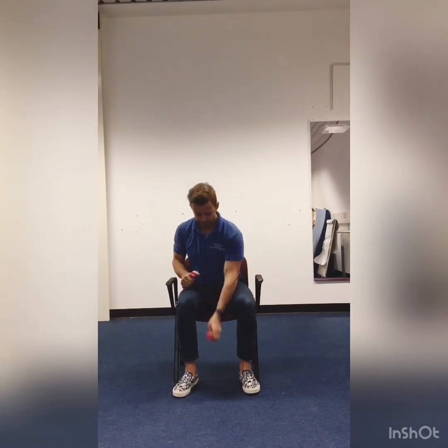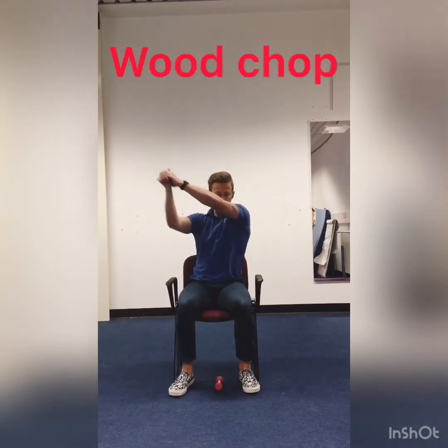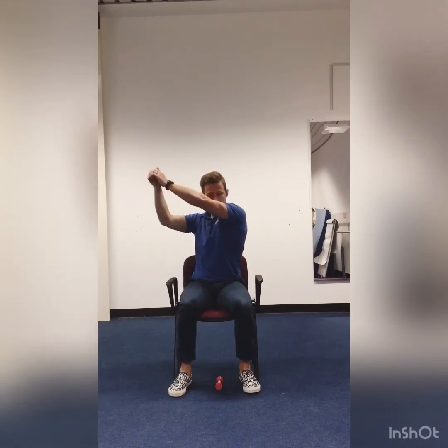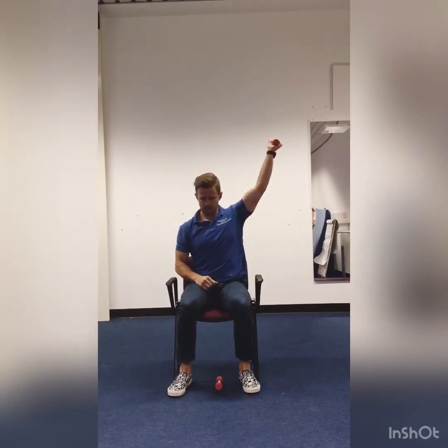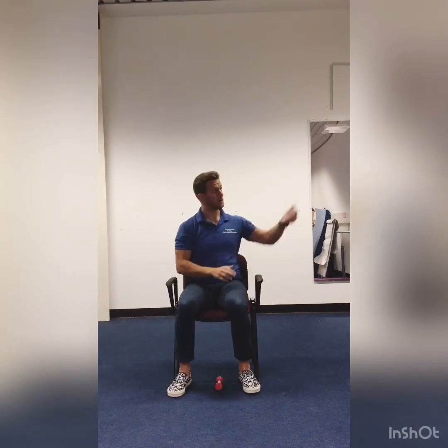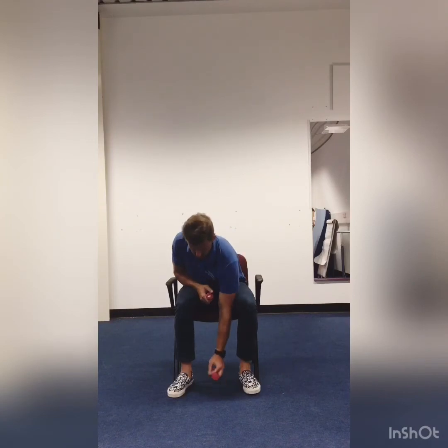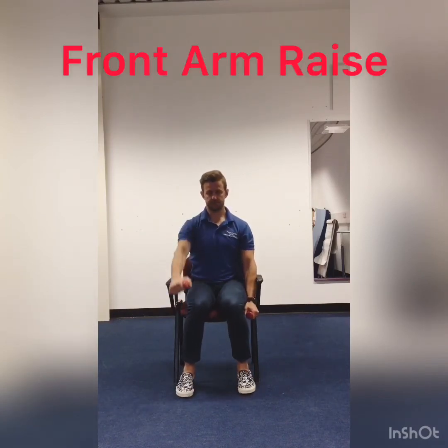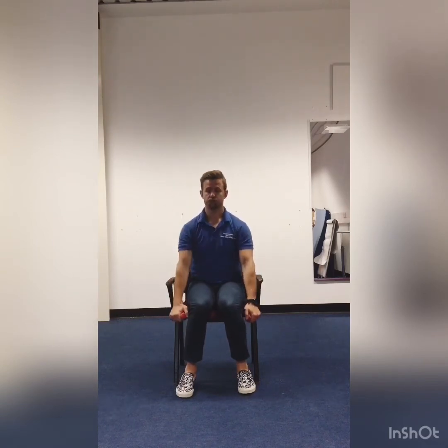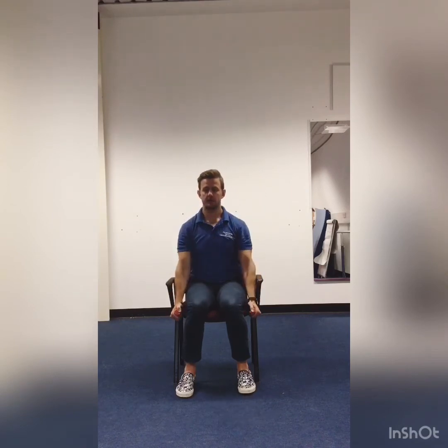Wood chops, which are our ab workout. You can do two hands at a time, side to side, or we can do single-handed if you prefer. Weights are optional here. And we're going to do some front arm raises — again, weights optional. You can do single arm or double arm, whatever you find more comfortable. Just make sure you get 10 done on each arm.